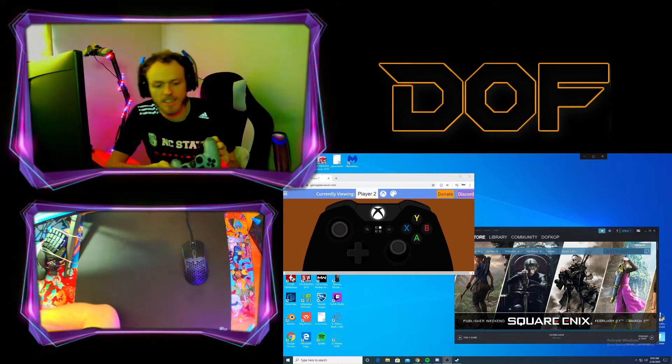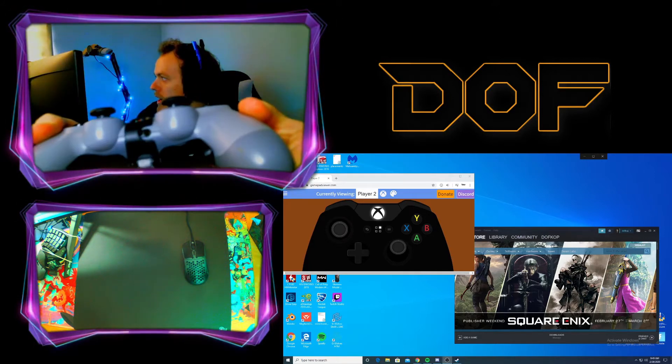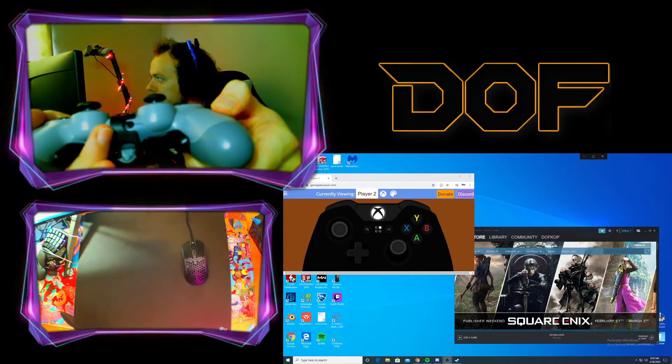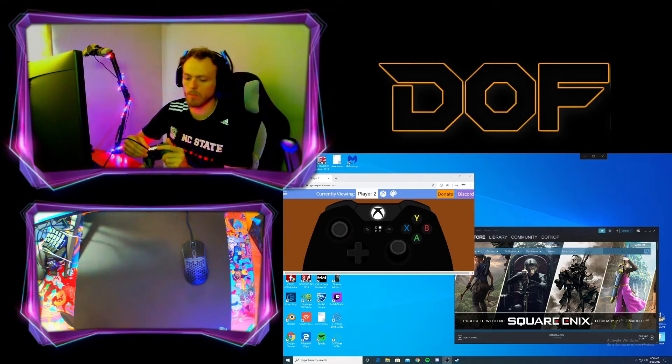One of the only differences is it now lets you plug in your own aux device, so there's basically a cutout right there where you can plug in your own auxiliary device. It used to be that you had to plug it into the StrikePack and it would cause issues. So I think that's a good thing — I think that's going to work better.